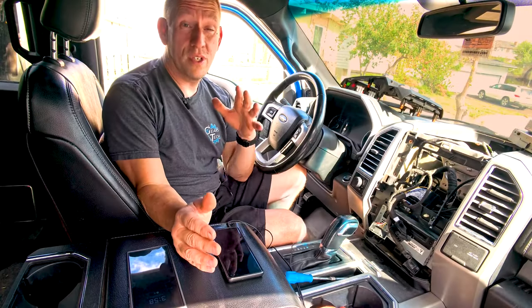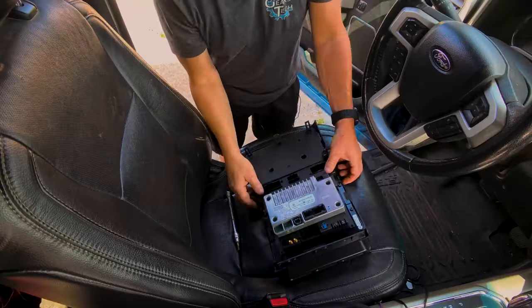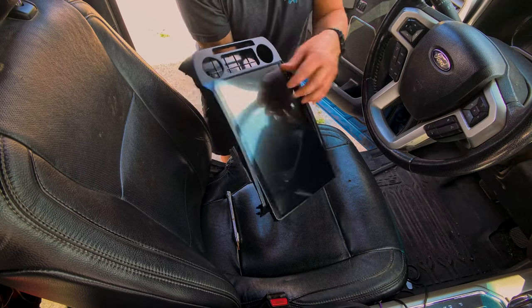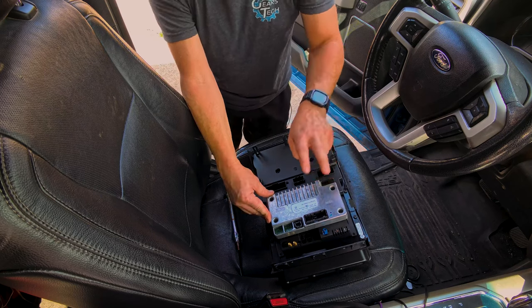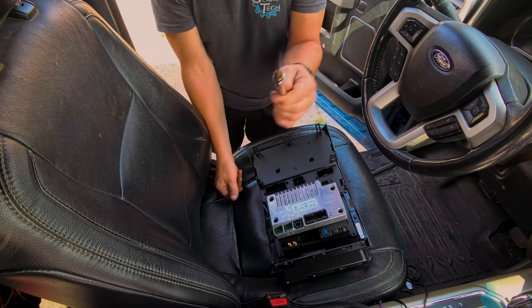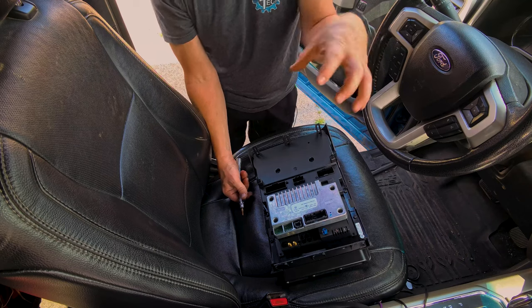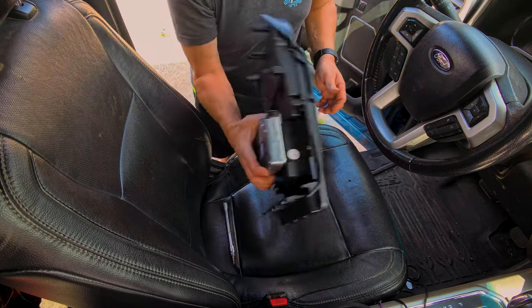Now that you've seen what we're installing, there is a little bit of prep work. We're going to start assembly on the main unit. The first thing you need to know is that this piece from your factory stereo needs to be swapped onto this. To do that, I used a T20 Torx socket, undid the screws, removed it — it pulls right out like a Nintendo cartridge — then pops into here, and three screws hold it in.